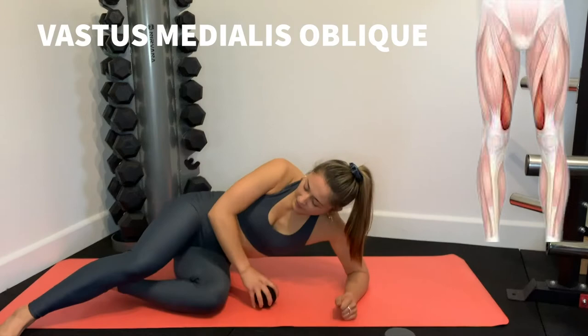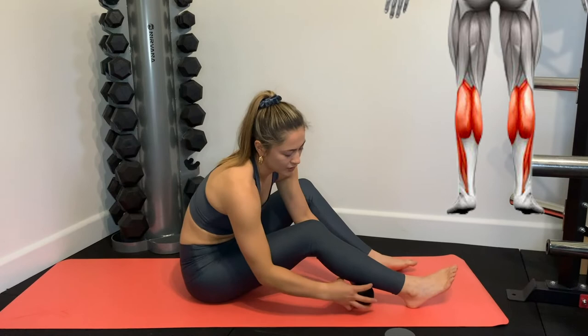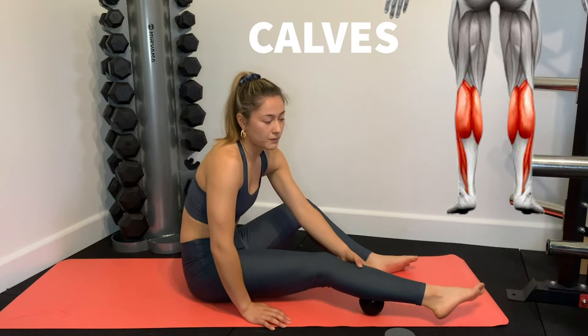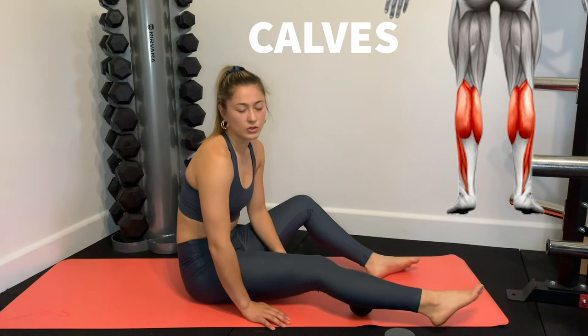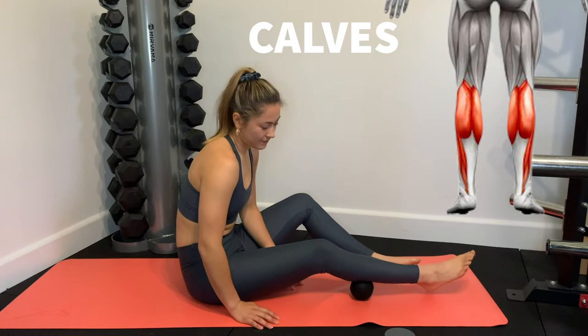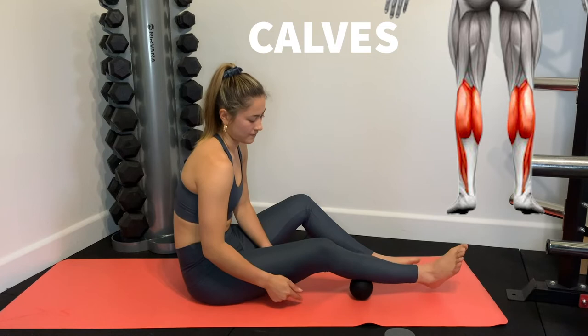Next we go into the calves. I like the ball for calves because it's more pressure-pointed — it's hard to get as much weight through your calves with the foam roller. I start in the middle and then go to the inner part, finding tight spots and staying on them. It's also easy to do while on your phone or watching something — pretty chill, doesn't require a whole heap of tension. There's also this side muscle that gets really tight as well.